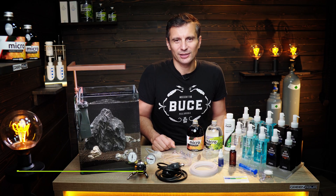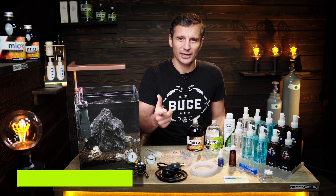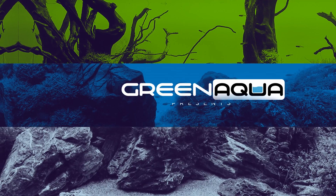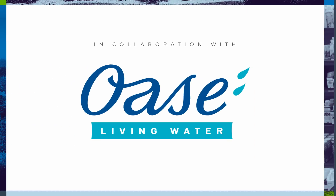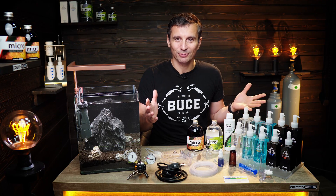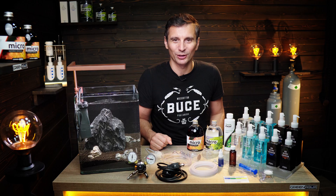Many of you guys have asked us in the comments to do a tutorial about CO2, fertilization, and water parameters. We're listening to you — here we are. Tutorial at Green Aqua for Beginners. Welcome to the beautiful world of aquascaping.